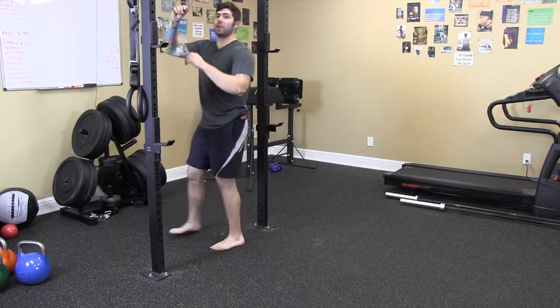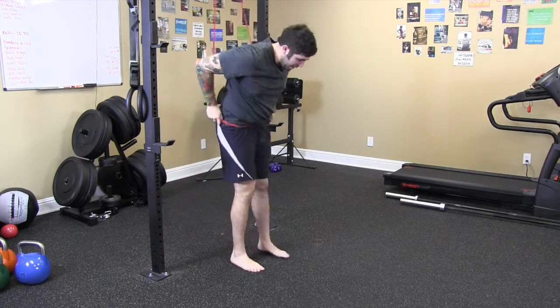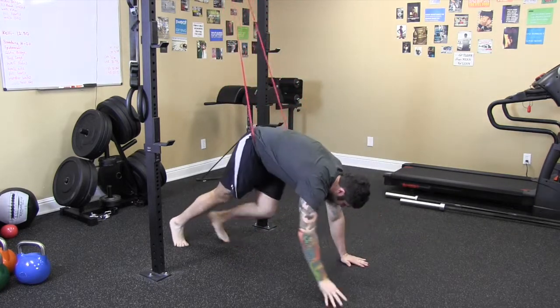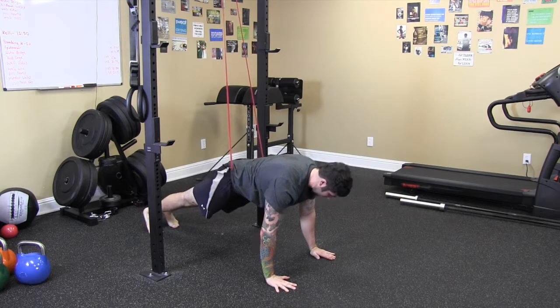We're going to use this like a sling. You're going to put your whole body through the band, pulling it down, and it's going to be right around your waist. You're going to be slightly out in front of the bar, and you're going to start with your chest right over your hands.